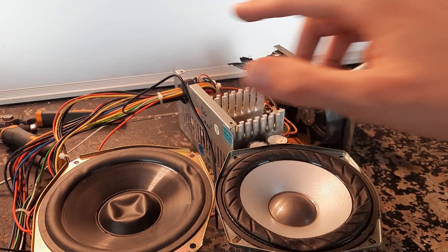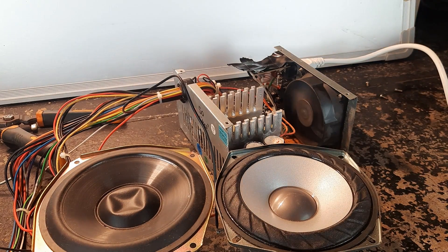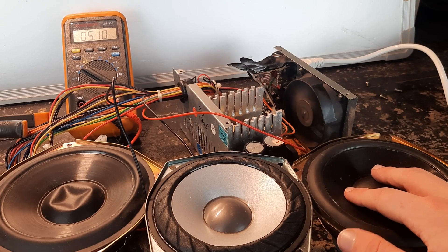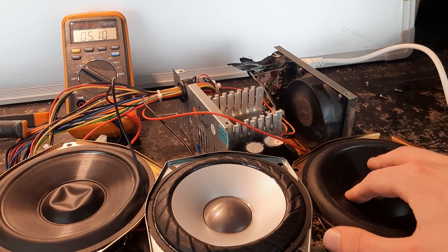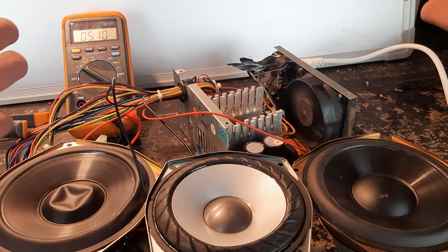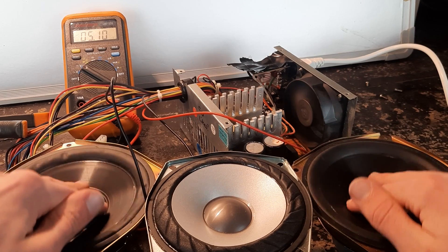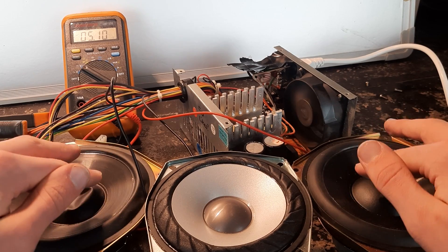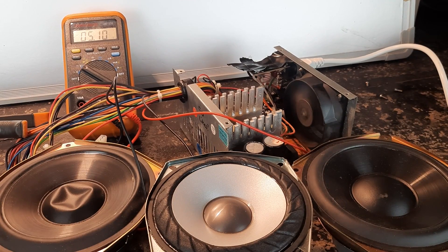Now there are two speakers connected to the 5 volt rail. I know if you push on a speaker you're able to generate current. I wonder if I'm able to possibly damage the power supply by pushing the speakers, in order to backfeed current into it at a higher voltage. Doesn't look like it's doing anything, unfortunately.